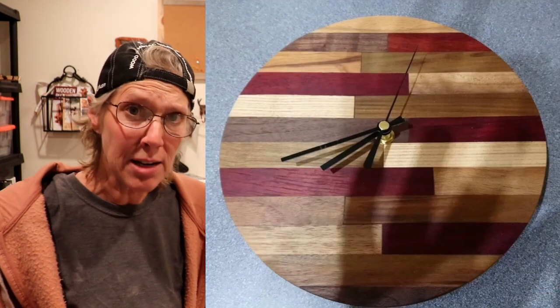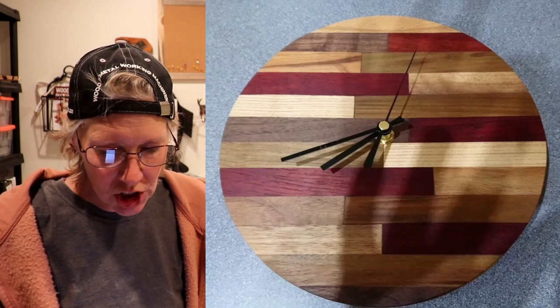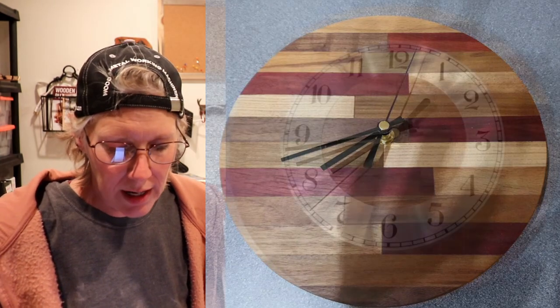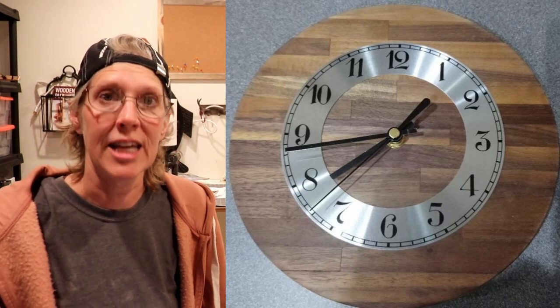The next couple of projects are from Phil Gavin, and he is from England. He made these clocks, and he made them out of pen blanks. This first one is made from purple heart, ash, walnut, padauk, beech, and Lepatro negro. And then the second one is made all from walnut. And he said he finished them all off with Danish oil.